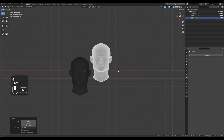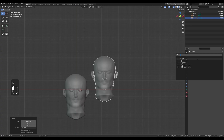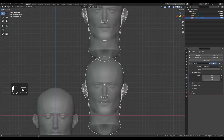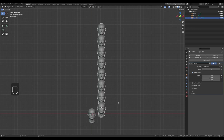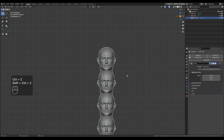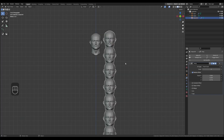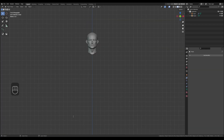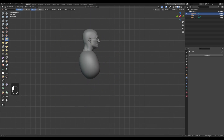Hey everyone, Stefan here. This video is going to be a time-lapse of sculpting the human body as I would do it when sculpting from scratch, which is very good practice for anybody. I am going to put up the non-time-lapse version of this video on Gumroad if you want to watch it slowly and follow along — it'll be free, don't worry, and I hope it'll be useful.